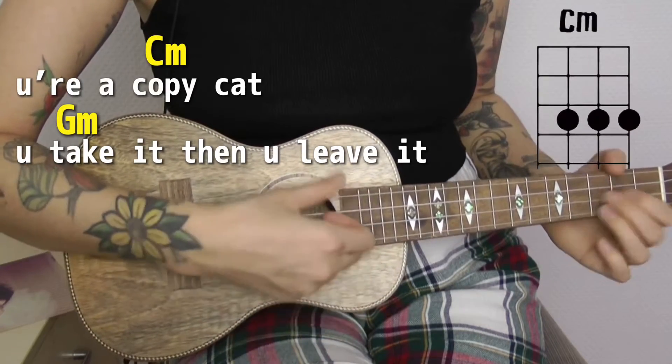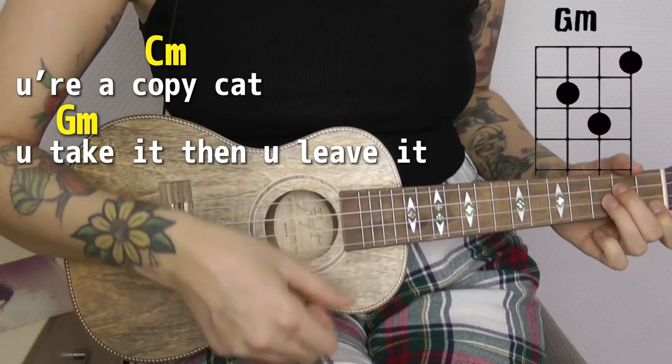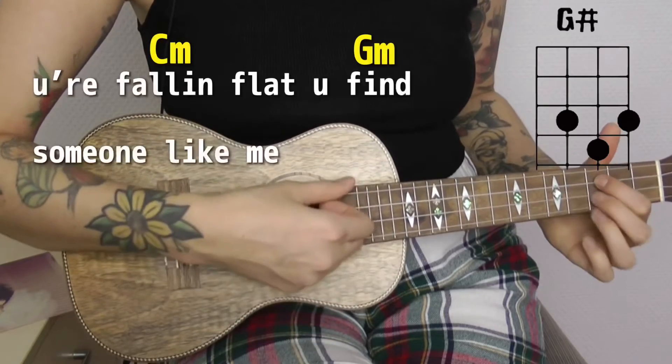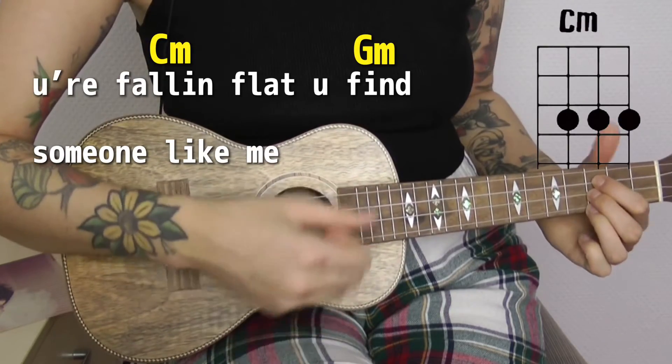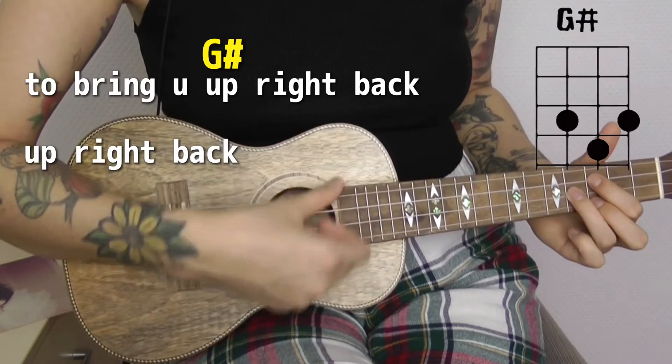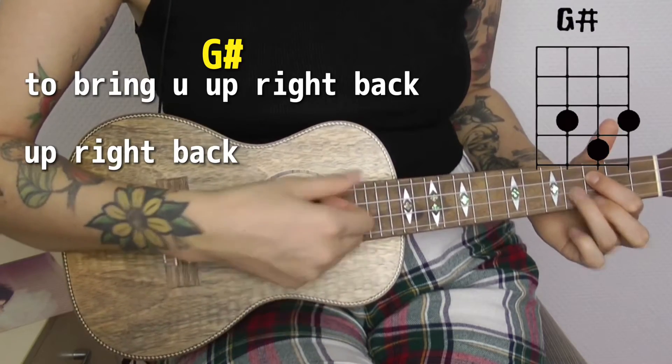You are the copycat — you take it then you leave it, honey, just like that, just like that. You're falling flat, you find someone like me to bring you up right back, up right back.